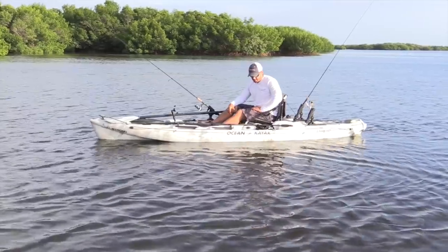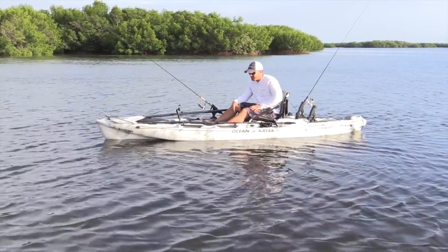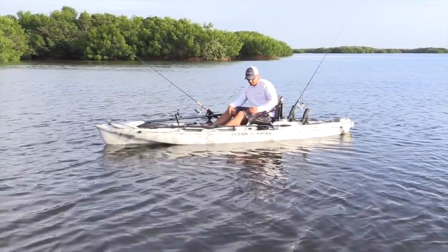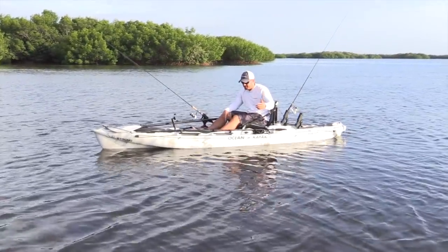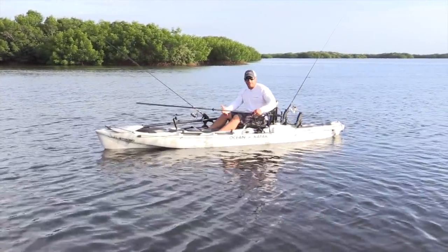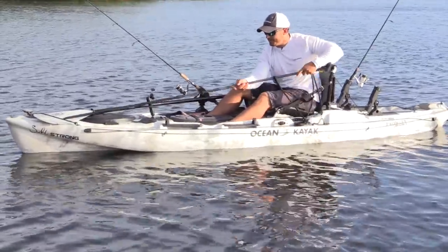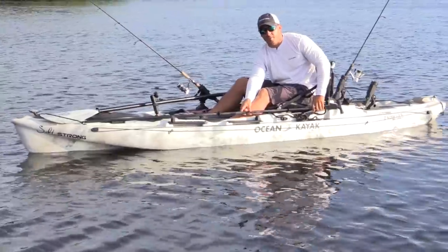So that's my take on the shallow water anchor system that I believe is most effective, especially if you're fishing in the wind. It's simple to use. When you're not using it, just lay it on the side of your kayak. You can stick it in your bungee up front to keep it out of the way.